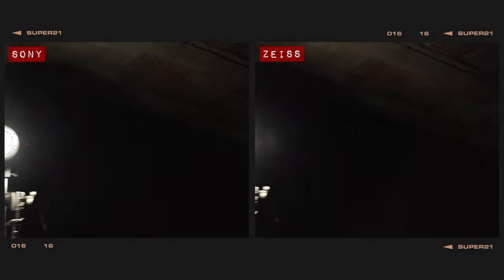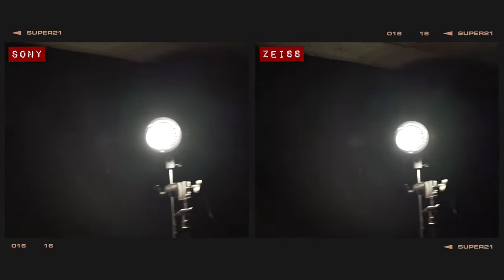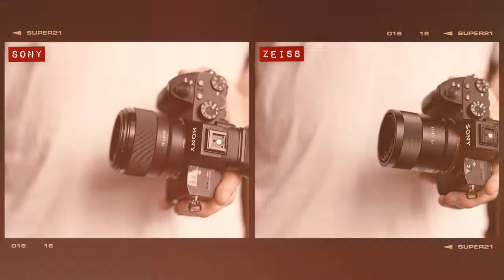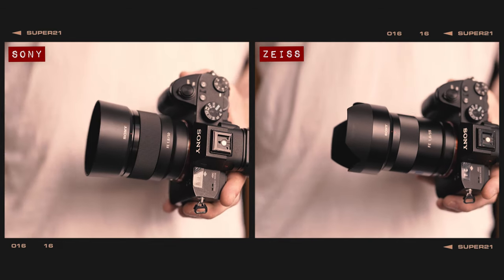Both lenses do an equally good job of protecting against ghosting, but the Zeiss definitely produces less noticeable artefacts when compared to the 50mm. Both lenses do come included with lens hoods in the box if you need that extra protection from glare. On a longitudinal chromatic aberration test, the results were very, very close, with both lenses displaying a touch of green fringing above the plane of focus and red at the bottom of the frame.